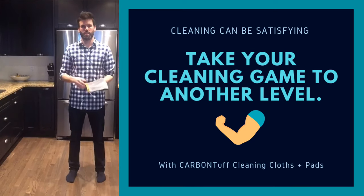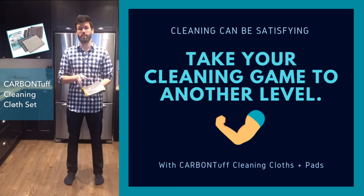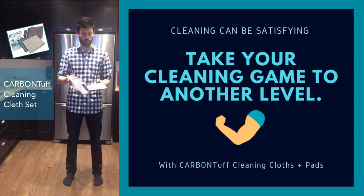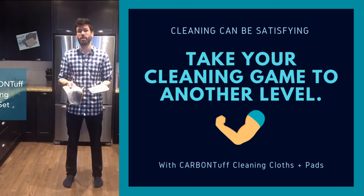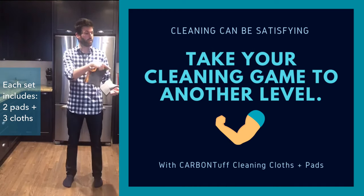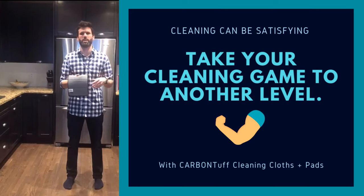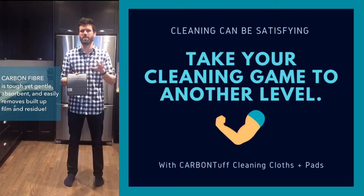Hey everyone, Chad here again. Ocean Sales came out with a great new product called Carbon Tough Cleaning Cloths — they're cloths and scrubbers with carbon fiber built into them. You get two scrubbers in the box and they're strong enough to take off any buildup off any surface, but still safe enough you're not going to scratch delicate surfaces like a glass coffee table or anything with stainless steel.